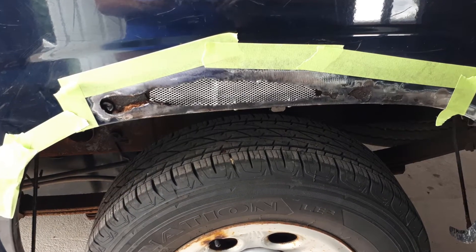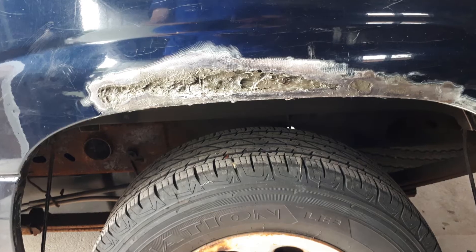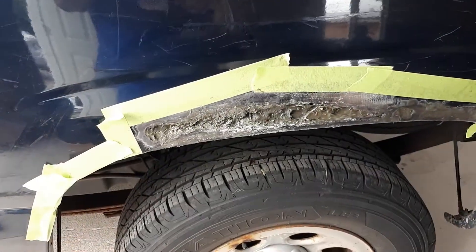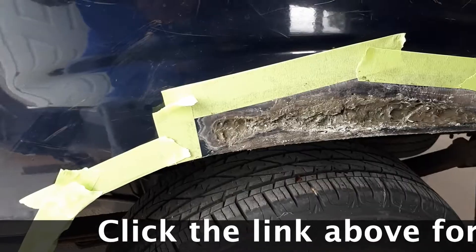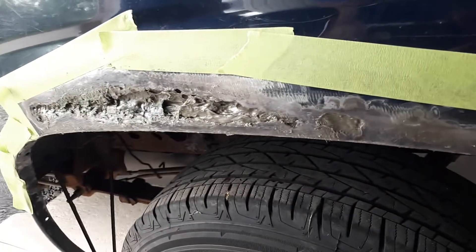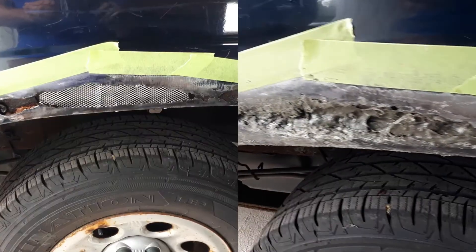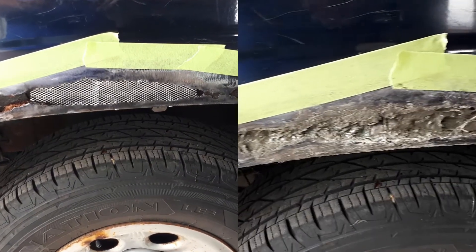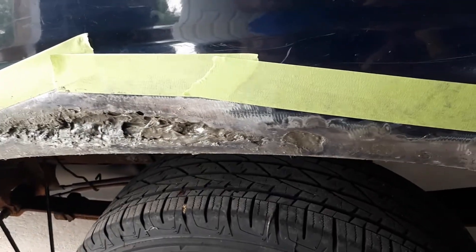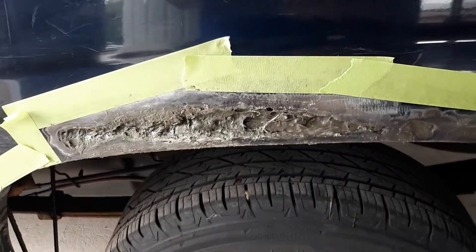It's a 2007, quite old. In the first video you saw me clean up the rust, repair the damage, and start to pack in the Bondo. There's the first layer of Bondo — long fiber Bondo into that big hole — and I've backed it with metal mesh. It's backed by metal mesh and I'm going to have another layer of metal mesh on the outside, so it's going to be quite strong.